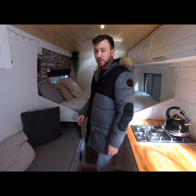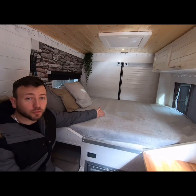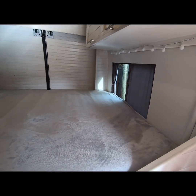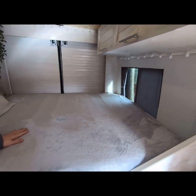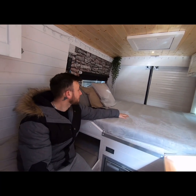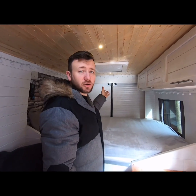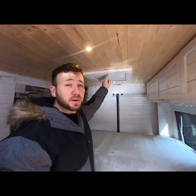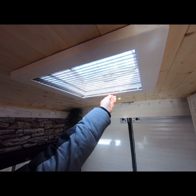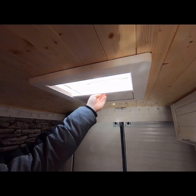That brings us to the bed at the back. It's not a small double — it is a full-size double bed. The width of the vehicle is around six feet, so we managed to fit a full double memory foam mattress across there with more than sufficient space. At the back of the vehicle we've also got a skylight with a blackout blind, and we can put a mosquito net across to stop flies and bugs from coming in.